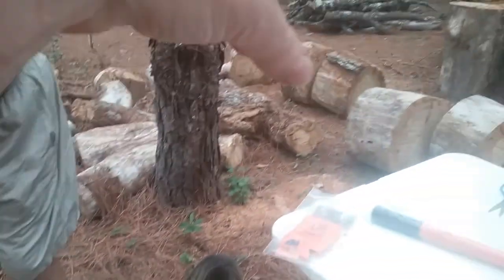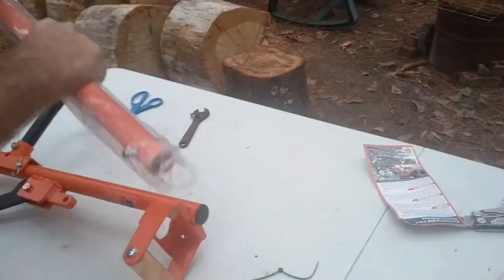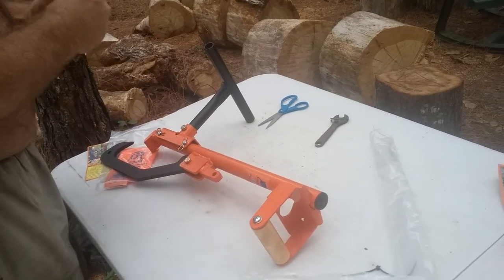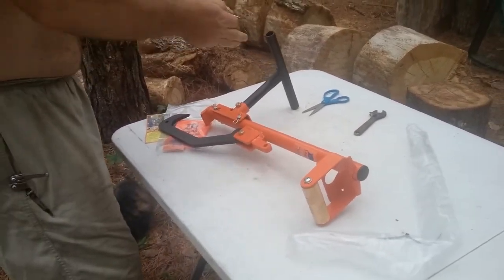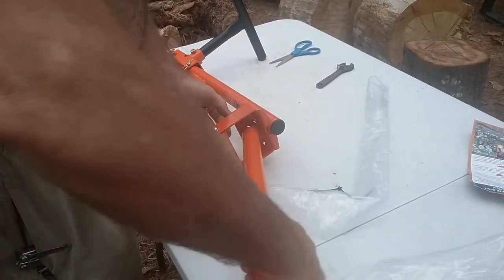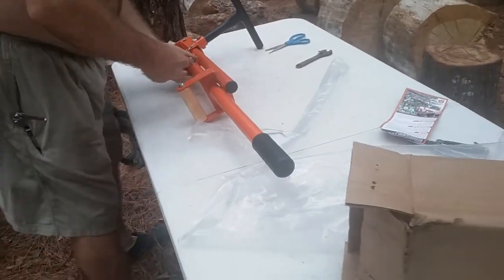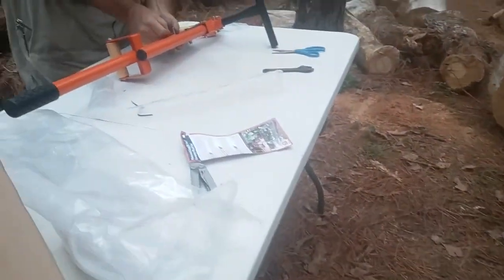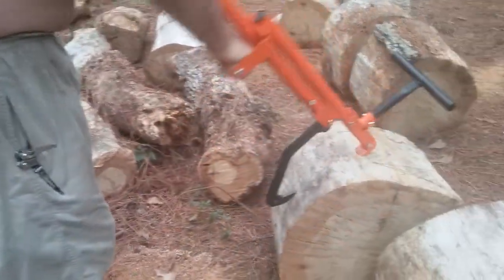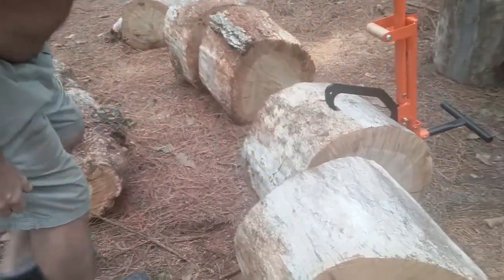Can you take one of those long logs over there and show how it works to roll it so you can chainsaw it up off the ground? It does pick up and carry, it props up for cutting, and then it has a rolling feature so you can roll the log. If you've got a log that you need to maneuver into a better cutting position, or roll it over to get to the other side where your chain isn't long enough — for example, these logs here are a bear to maneuver.